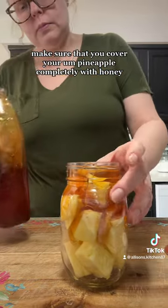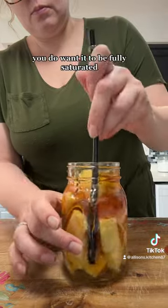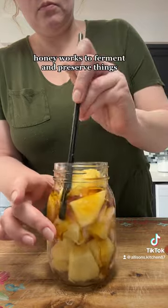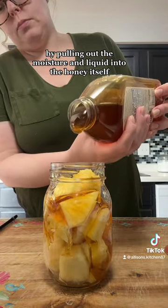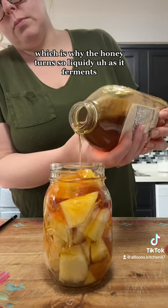Make sure that you cover your pineapple completely with honey. You do want it to be fully saturated — make sure that the honey reaches all the way down to the bottom. Honey works to ferment and preserve things by pulling out the moisture and liquid into the honey itself, which is why the honey turns so liquidy as it ferments.